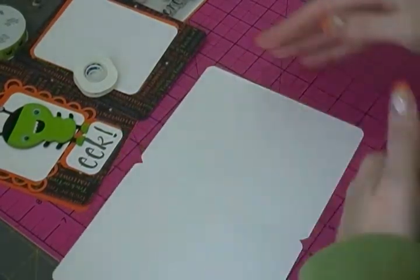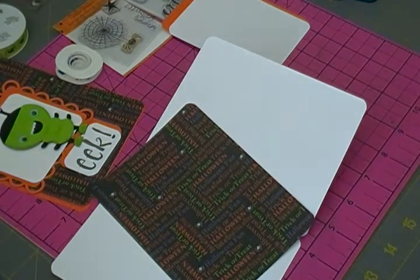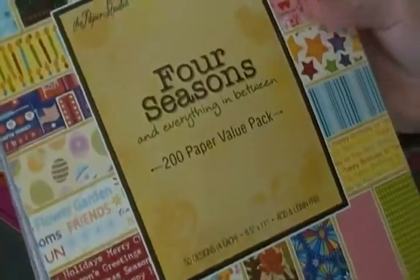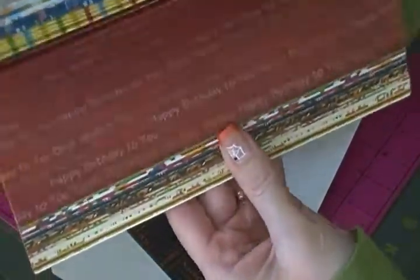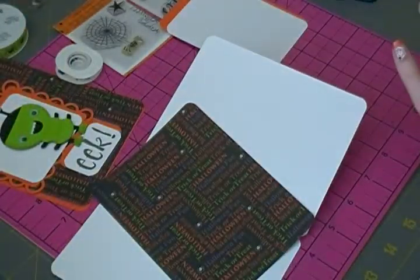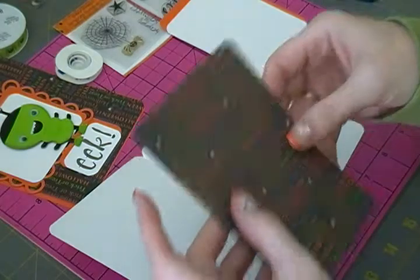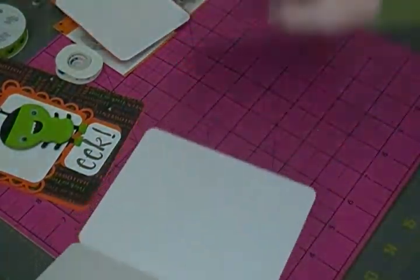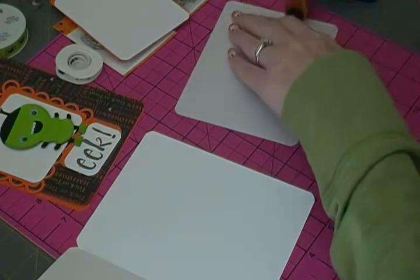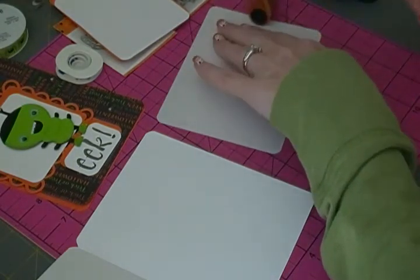We're going to do the inside of the card. For the inside I just have this little piece of paper from this four seasons stack from the Paper Studio. It has all the seasons and holidays in it, and it's from the Halloween section. I cut this to four by five and a quarter and rounded all of the edges just like I did the card so it would all flow. This stack is really thin paper — not cardstock thickness at all — but it has some really cute prints in it.